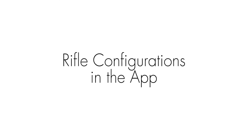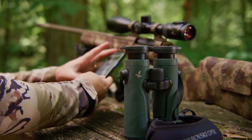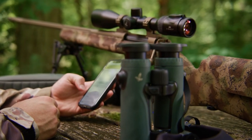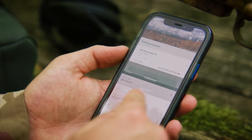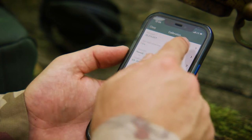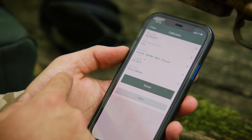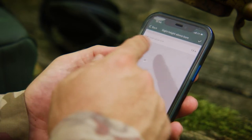For rifle configurations in the app, once connected to the EL Range app by serial number, you can enter up to three rifle cartridges. Under rifle configurations, choose ballistic rifle one to enter your first rifle cartridge. When calibration comes up, choose your Swarovski Optic riflescope, then select sight height above bore.